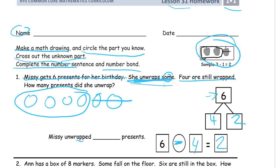Missy unwrapped two presents — that was the unknown, how many she unwrapped. She unwrapped two of them. And we can label our picture: these four are still wrapped and these two are unwrapped.